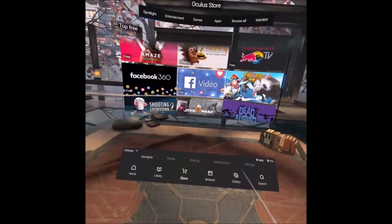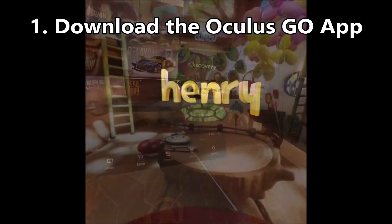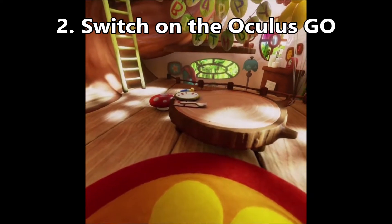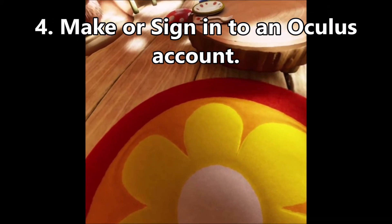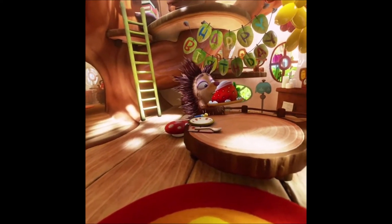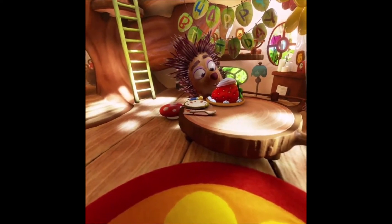To set up the Oculus Go is very easy. The initial process requires you to download the Oculus Go app on your mobile phone, you switch on the Oculus Go, you sync it with the app on your mobile phone, you make a new Oculus account or you log into your existing Oculus account — and that's it, job done. It took me 10 to 15 minutes, really simple and easy, no problems whatsoever.